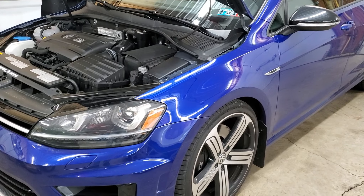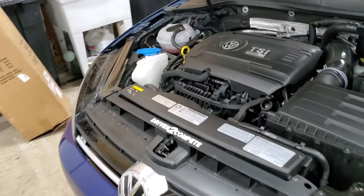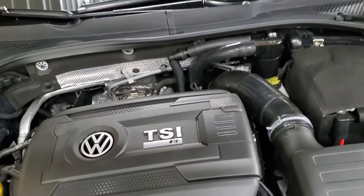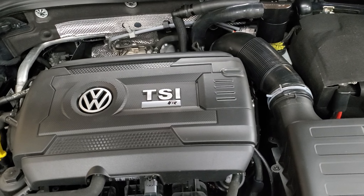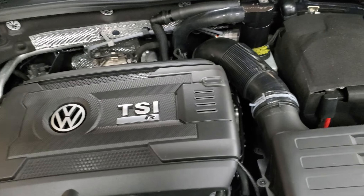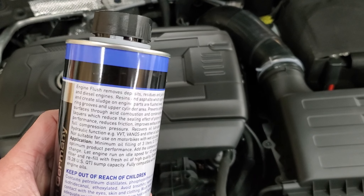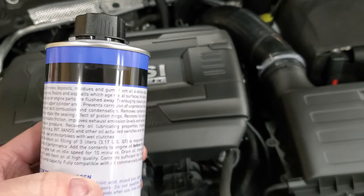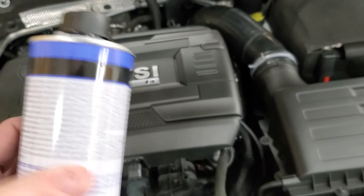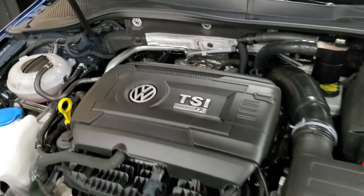Here we are in December and I've got 15,000 miles on it. These TSI motors are notorious for carbon buildup, so I was curious to see if the product worked and if it was going to get anything out of the motor even though it has low miles. I put it in and ran the car at idle for 10 minutes.